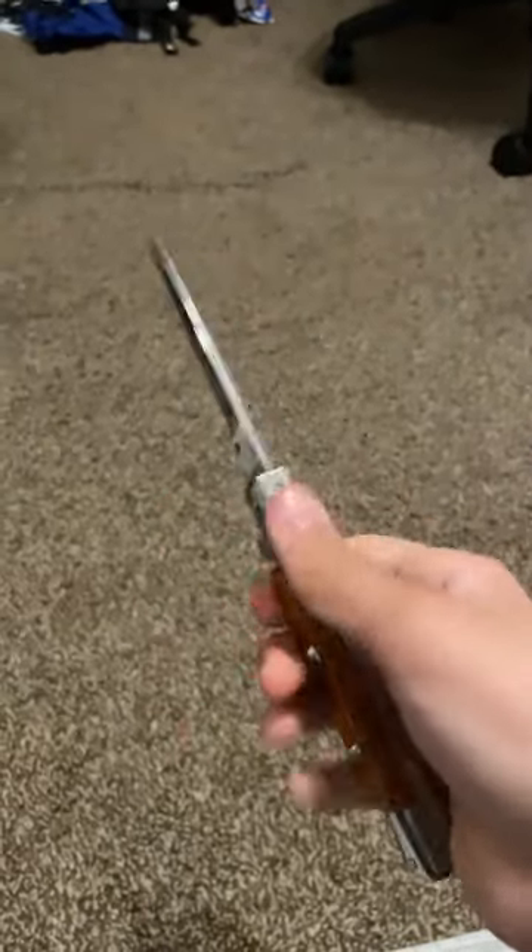The lock is very simple, but you can open it if you want to. Sliding lock.